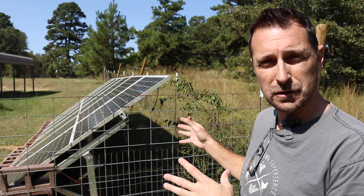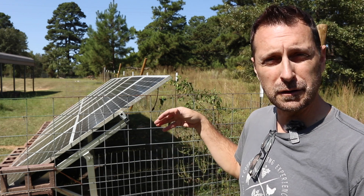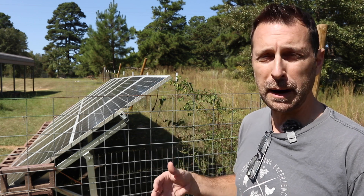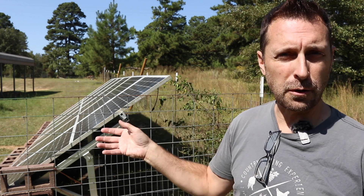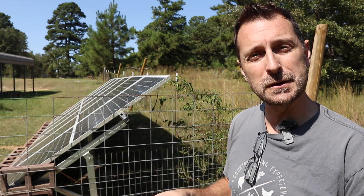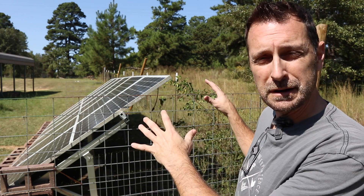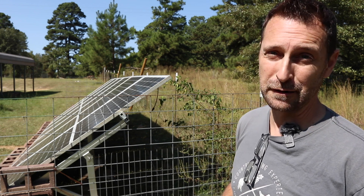First things first, we've got our panels already up. We have two EG4 bright mounts and on those we've got six Beauvier 435-watt bifacial panels. We've got our conduit run under the ground and our wires are already run. You can see we kind of have this cage around it, but that's only because my buddy has a bunch of brand new puppies who like to chew on wires. Since this is on a bright mount and it's so low to the ground we had to block everything off to be safe.